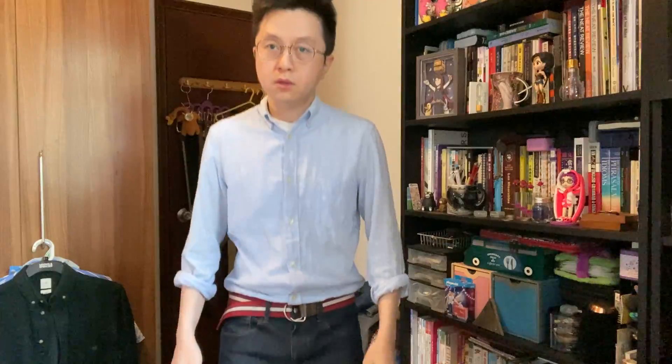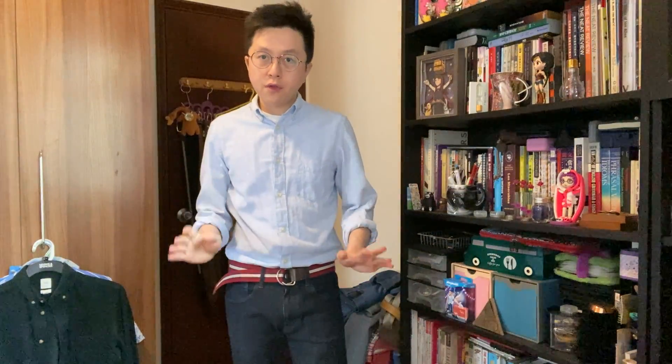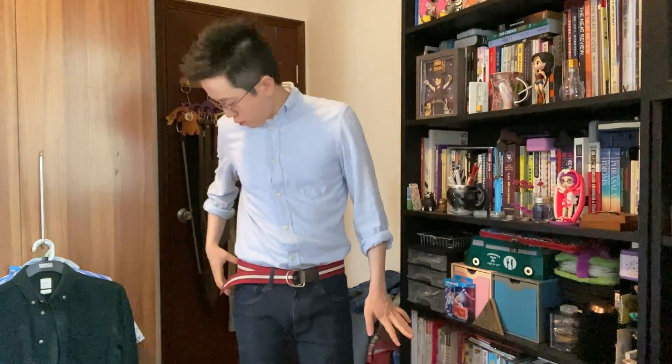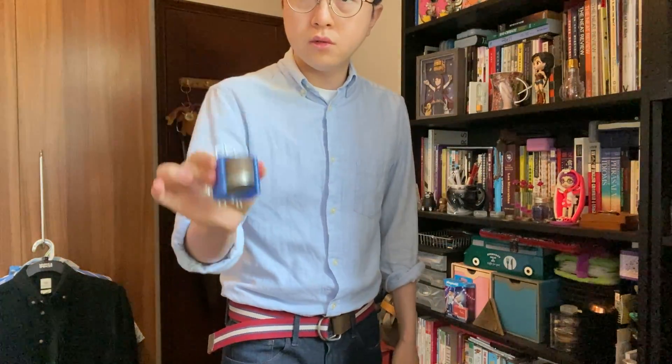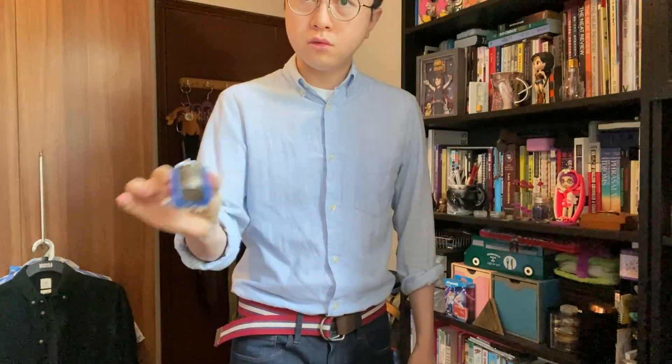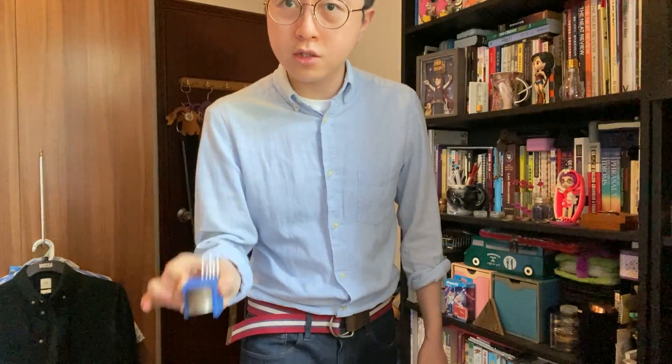I heard that they have a standard test for a coin dumper which is this. I'm not going to dance, but if you place it on your belt, you can sit down, you can stand up, you can do a hip-hop dance — nothing will drop. I'll show you to prove my point.